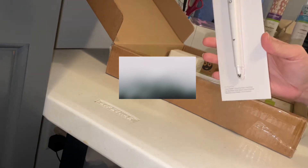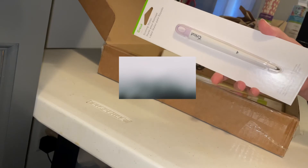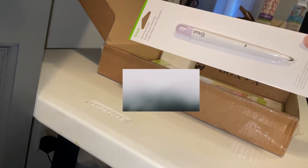Scoring stylus — alright, I don't think I have one of those. Actually, I do, and I've never used it before. Now I've got two.